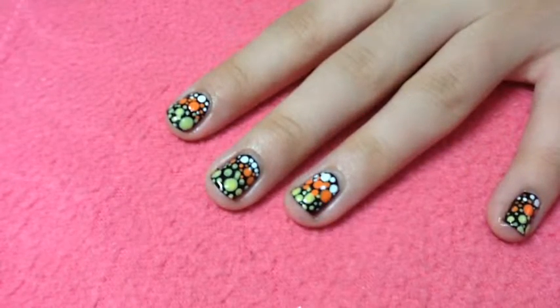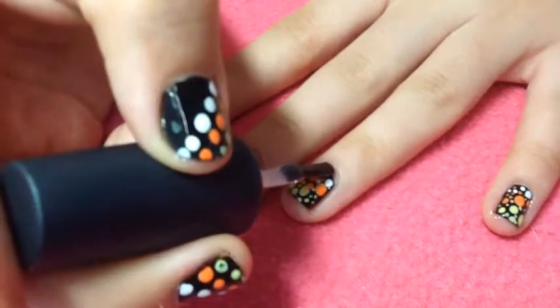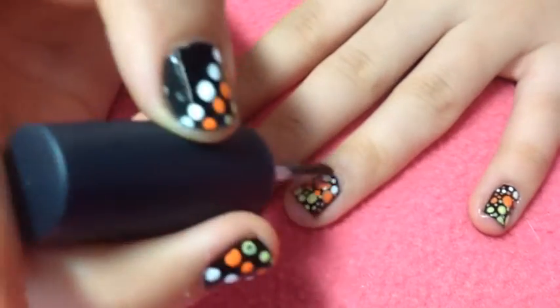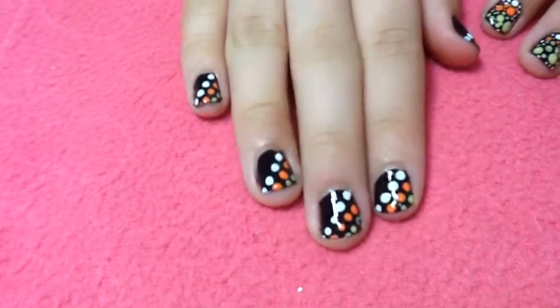Finally, apply your favorite top coat to protect your design from chipping away. This will make sure that the color is very bright and shiny and will make it last a lot longer.